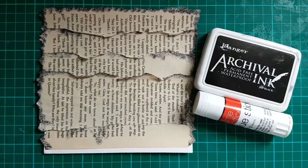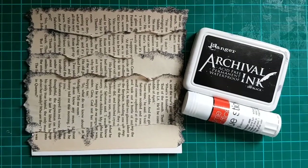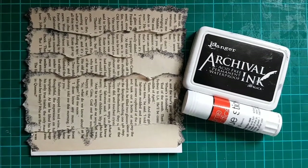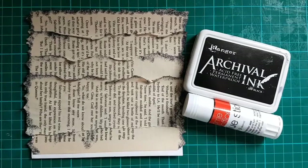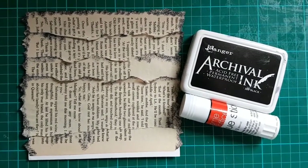Here is my step-by-step guide to creating a mixed media card. The first thing I did was tear old book pages, ink the edges, and glue them on a piece of paper.